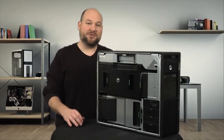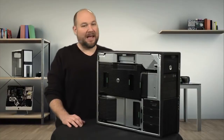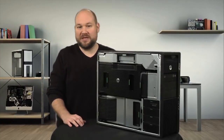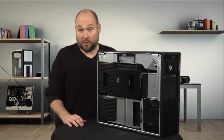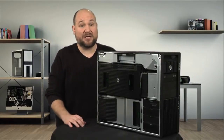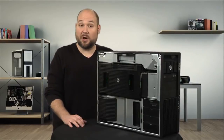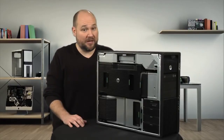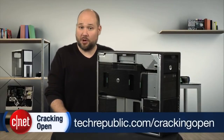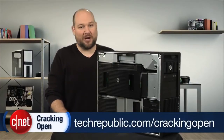Overall, the Z820 is a well-built machine that's a pleasure to work on. And it reminds me what I hate about so many other PCs, especially all-in-ones, that are nearly impossible for owners and even in-house IT staff to work on. Pricing for the Z820 starts at $2,299 U.S. and goes up from there. To see more teardown photos and read my full hardware analysis, go to techrepublic.com/cracking-open.